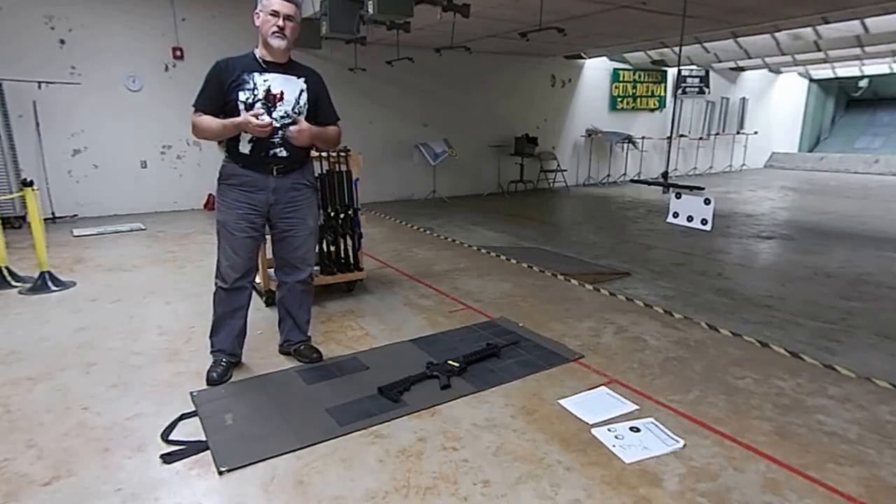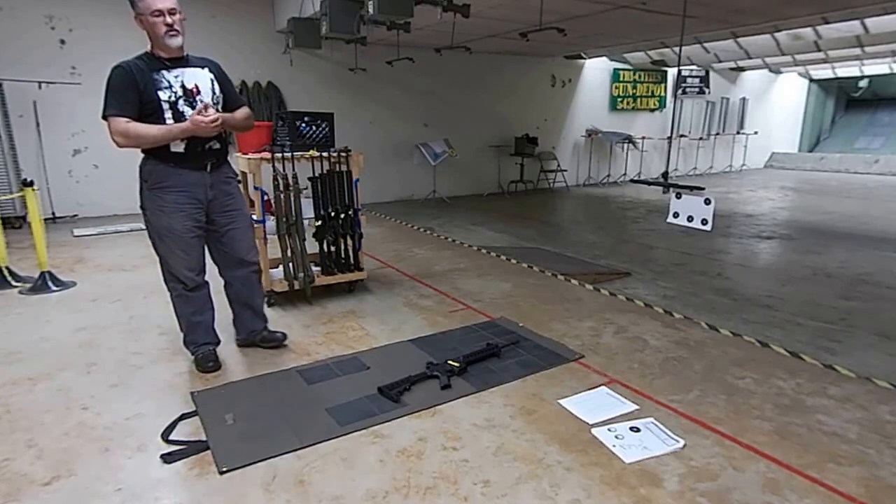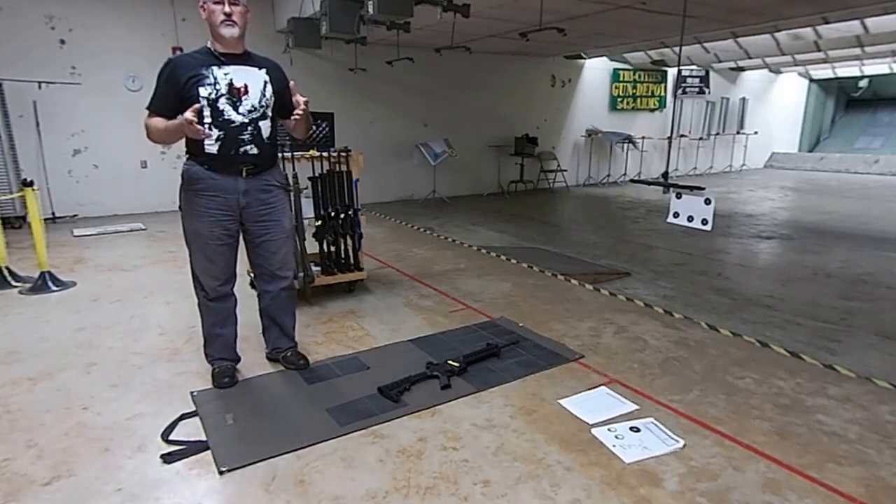I have an AR-15 right here and I also have a Ruger 10-22. I'm going to show you more specifically how each of those rifles work.